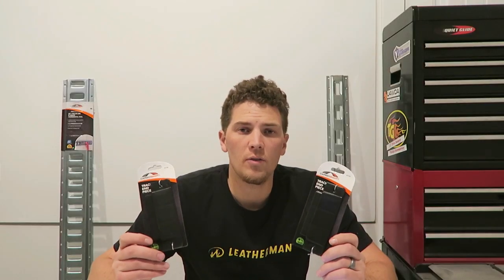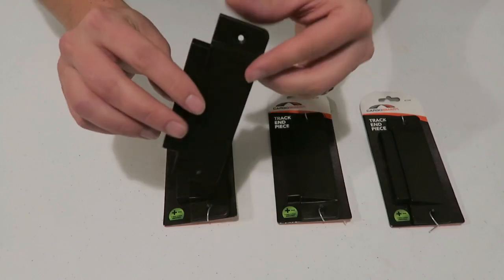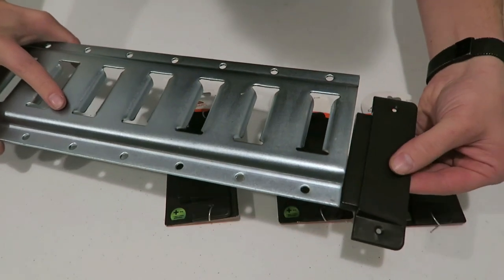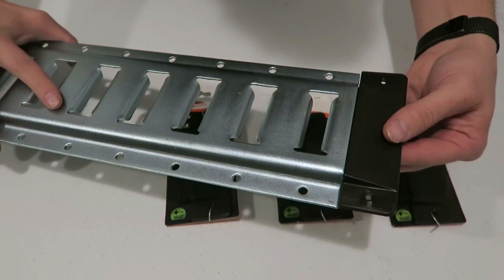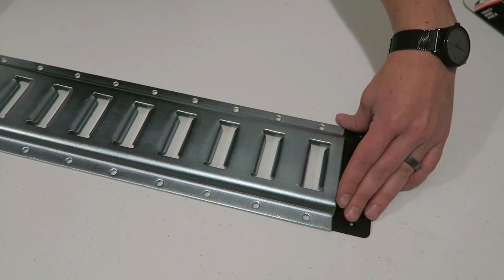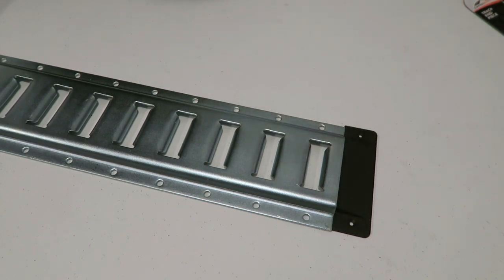I purchased four of these E-Track end caps for $1.87 each from Northern Tool and Equipment, regularly $2.99. Alternatively, I found these on Amazon for $17.75 for 10, coming down to $1.78 each. With the discount from Northern Tool, it made it a lot more competitive for me to buy a smaller quantity.